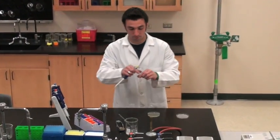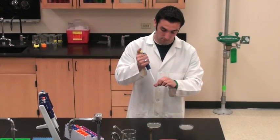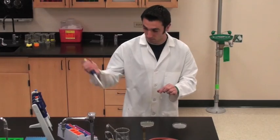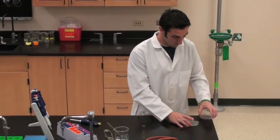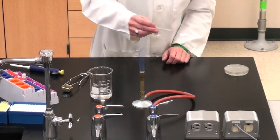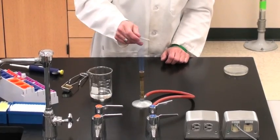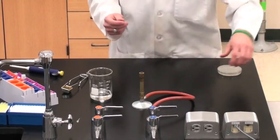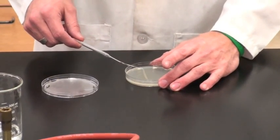Those cells that do not contain the amp selectable marker will not grow on this plate. Sterilize a glass rod with alcohol and a flame and use it to spread the culture on the plate. Make sure the rod is cool when you do this. Drag the glass rod across the agar plate, being careful not to tear the gel.